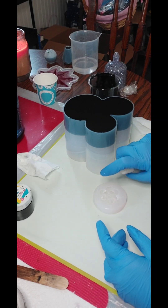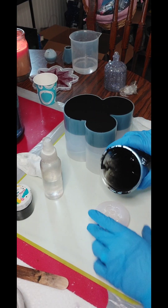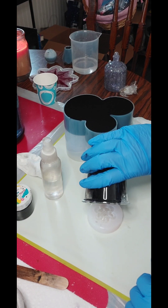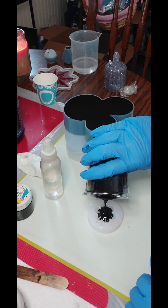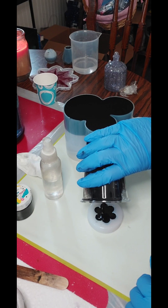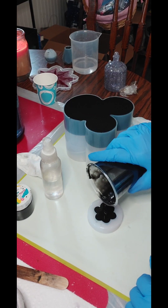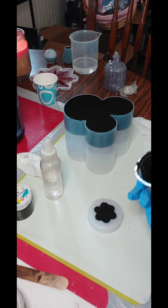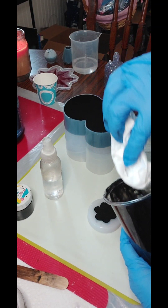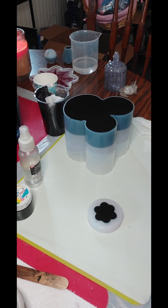Spray this little guy real good, squish him around, and fill him up. Pretty amazing. There's a little bit left but not much to really do anything with. So there you have it. I'm just going to spray these, keep an eye on them, make sure nothing traumatic happens, and we'll see you later on tonight for the demolding. See you soon.